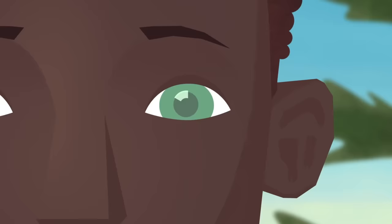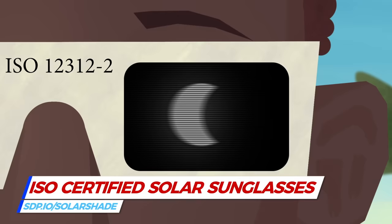You'll want to watch the eclipse between shots too, so buy solar sunglasses. Make sure they're ISO certified so they block IR light that might damage your eyes.